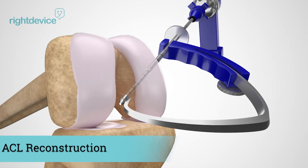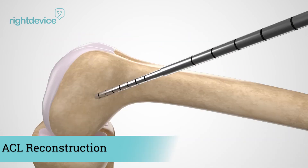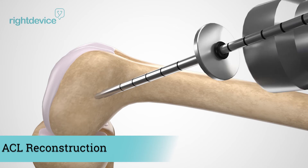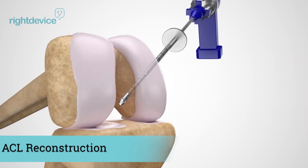Once the knee joint is prepared, the surgeon will use a drill guide in the thigh bone to properly place the first pilot hole. Once the correct placement is secured, the surgeon can remove the drill guide and secure the drill sleeve device into the femur.